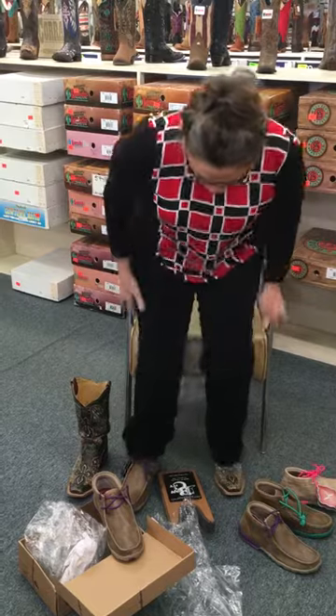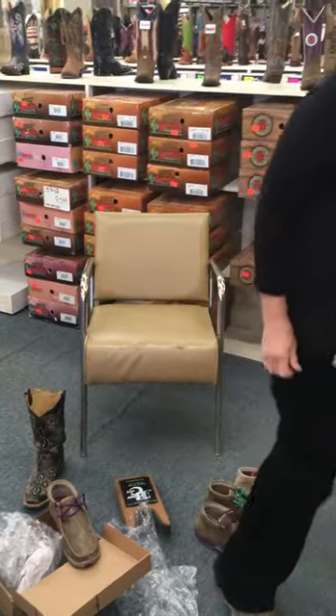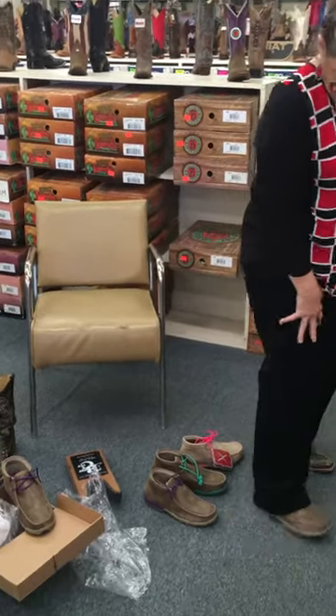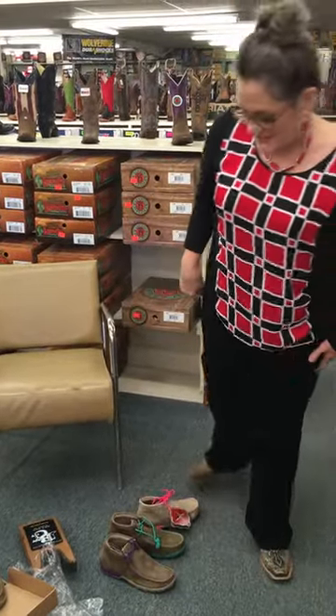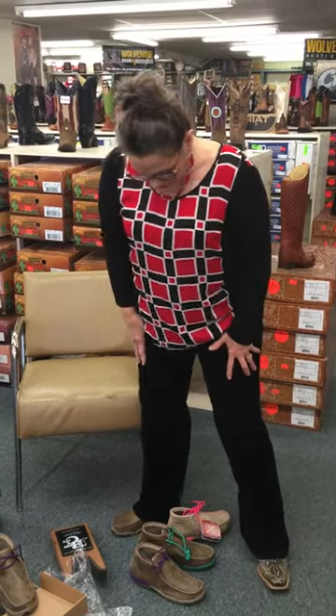Kind of got a knot in the shoelace. Oh wow, hey, these are great. I like them. Look how good they look — even with black pants. I have on black pants going to the Texas Tech versus Iowa basketball game tonight. I'm already taken by that, but these are really comfortable.